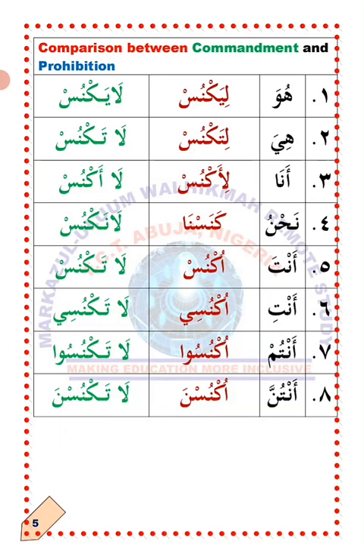Number six: Anti — you (single female). Oknusi: sweep. La'taknusi: don't sweep — commanding a single female person. Number seven: Antum — all of you, referring to a group of male persons. Oknusu: you should all sweep. La'taknusu: do not sweep — commanding a group of male persons, from three upward. Number eight: Antunna — all of you, referring to a group of female persons. Oknusna: you should all sweep. La'taknusna: do not sweep.